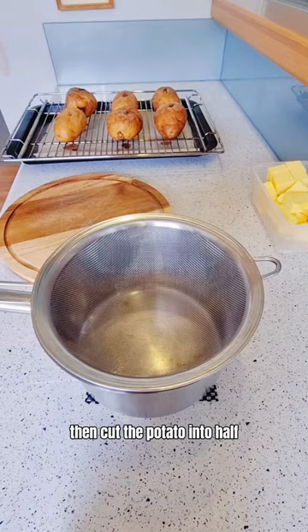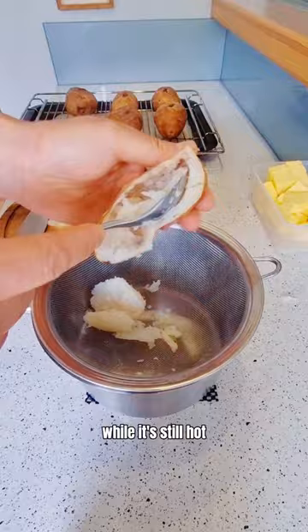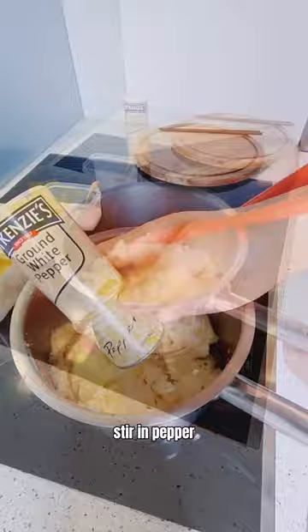Once it's cooked, leave them on the bench to chill a little bit. Then cut the potato in half at the same spot you poked it. Scoop all the flesh and pass through a sieve while it's still hot. Keep the skin for later.